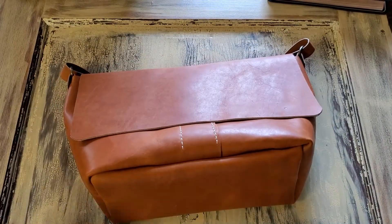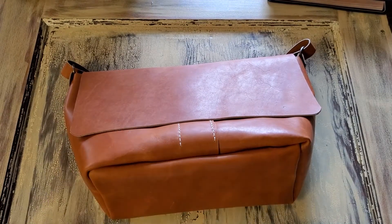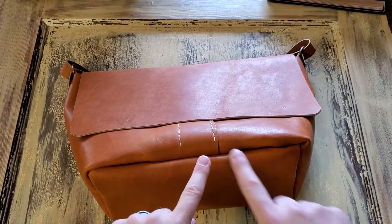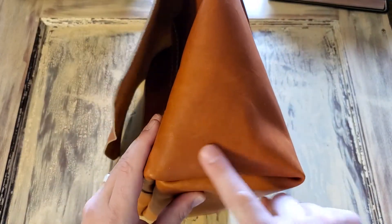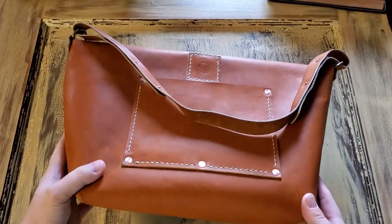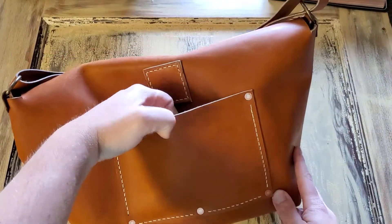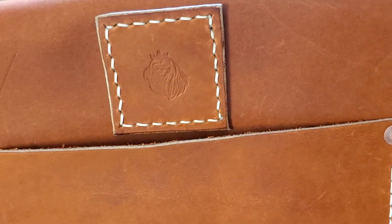I apologize for the camera angle — it's not a great angle — but the dimensions of this bag are the same as the other purses I sell. It is 12 inches wide by 6 inches deep, and it is 10 inches tall. You get a pocket on the back, and there's a little patch with the logo. Let me zoom in for you — there's a little patch with the logo there.